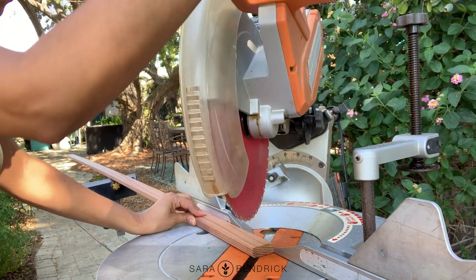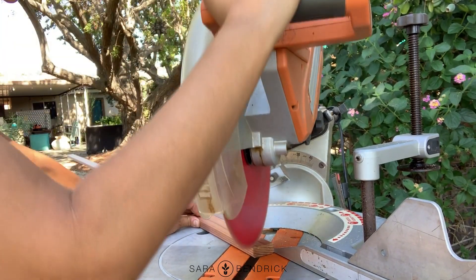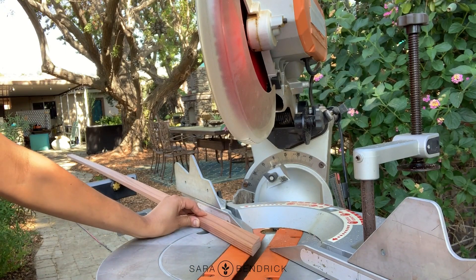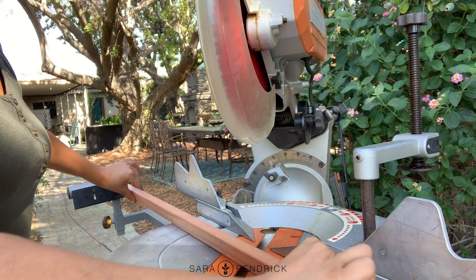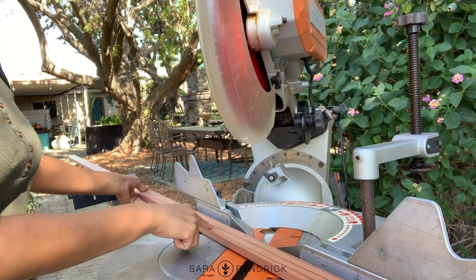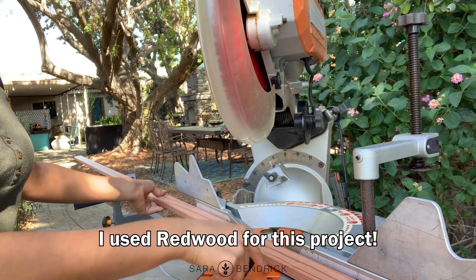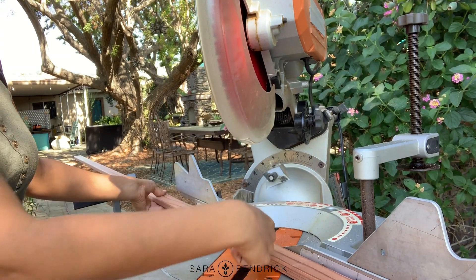I'm going to start off by just cutting this first corner off at a 45-degree angle. Then I want to flip my wood like so, because while I'm flipping it that'll allow me to get the same cut mirrored on this side. See, this blade falls here giving me the long end — the long end.